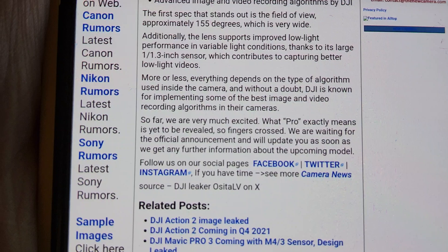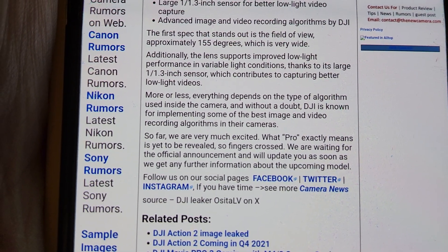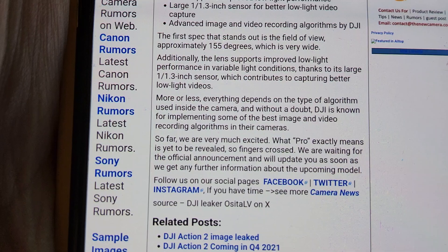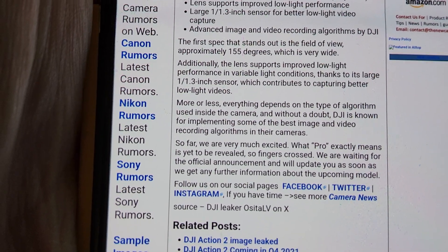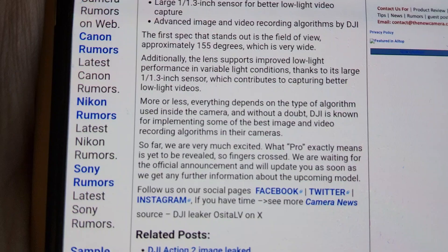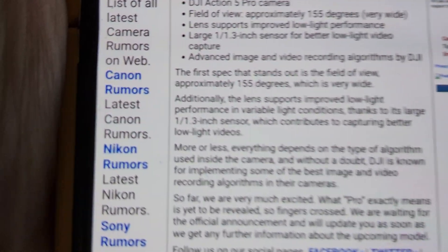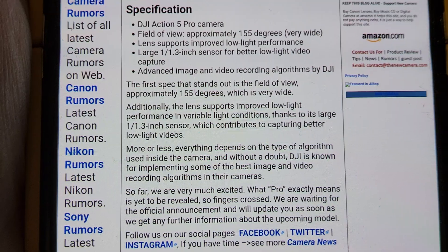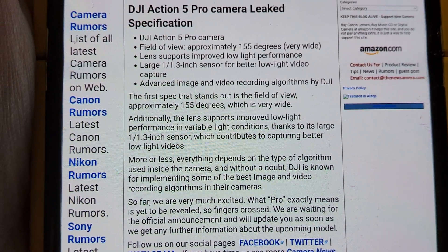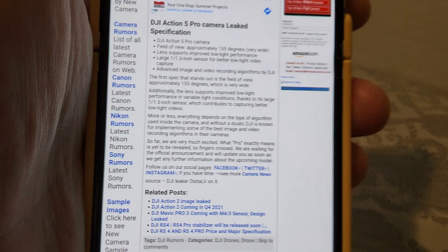More or less, everything depends on the type of algorithm used inside the camera, and without a doubt DJI is known for implementing some of the best image and video recording algorithms in their cameras. We're very excited — what 'Pro' exactly means is yet to be revealed. Fingers crossed, we're waiting for the official announcement and will update as soon as we get further information.